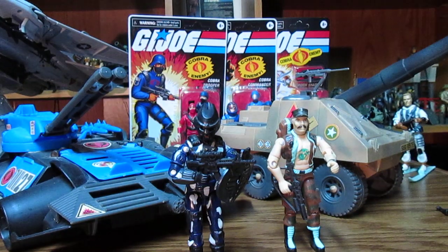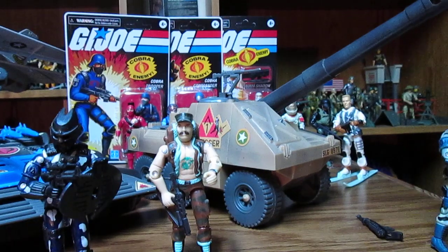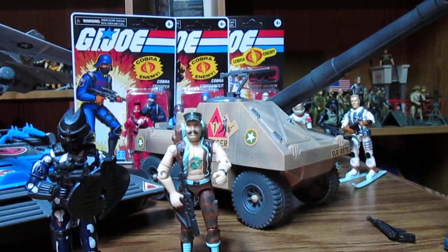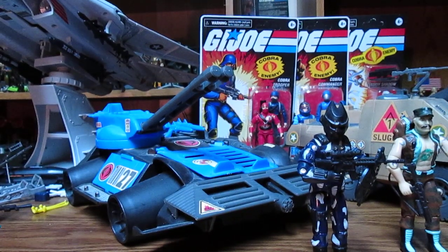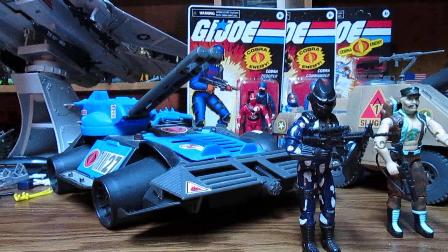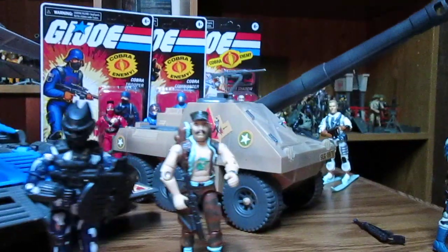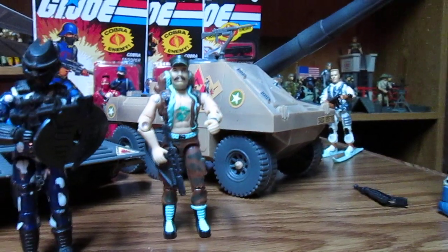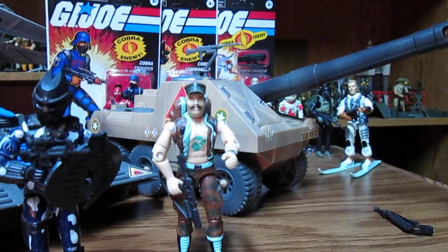This is GI Joe 1997 and we're going to be looking at Slugger and the 1997 Cobra Rage — this awesome looking tank. There are 24 figures out of this year and I have six, so it may not be too hard to find some of them. Slugger did not come with Thunder — there is no Thunder here, only Slugger. This was new out of the box and I do have the box over there.